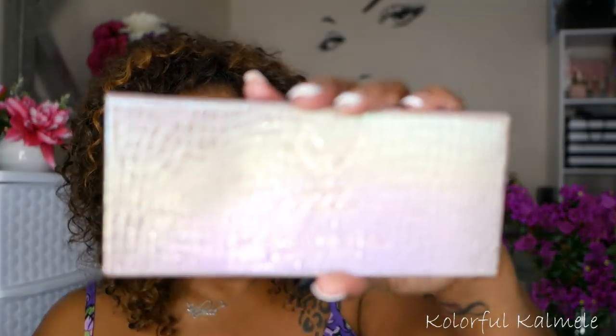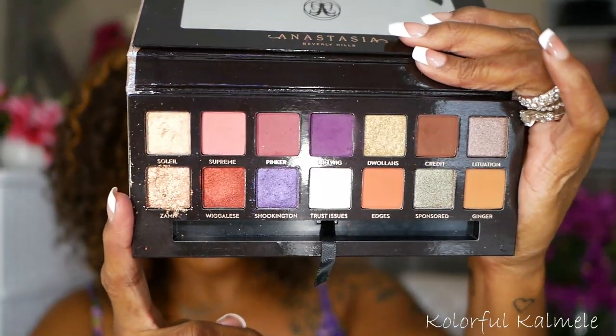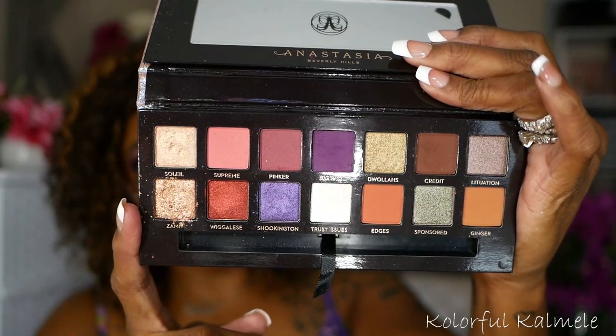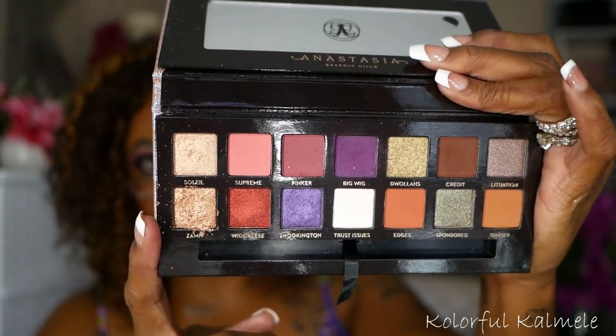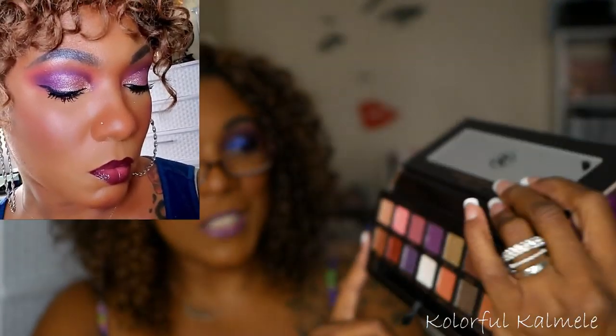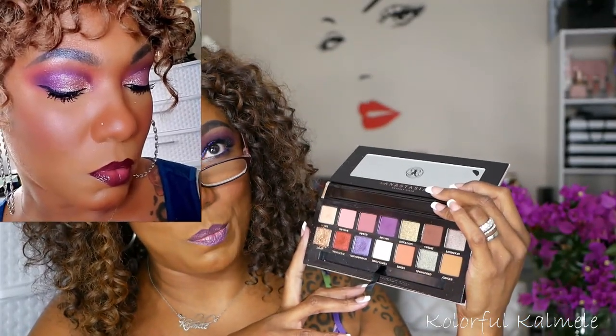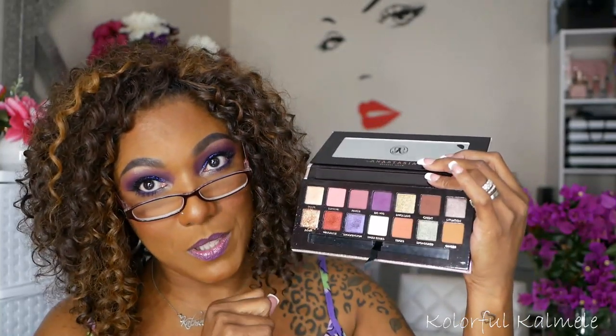Also from ABH, I have to do this honorable mention — it's not a purple palette, but the Jackie Aina palette has some gorgeous colors in here, some of which are purple. This palette is definitely getting an honorable mention because the purples in here are bomb. Absolutely bomb. This is a really, really nice palette — I need to play in here some more. It's not a purple palette, but the purples in here definitely warrant a mention.